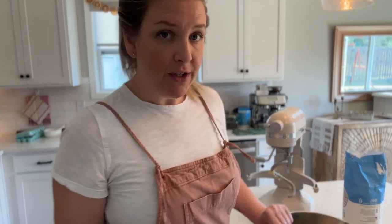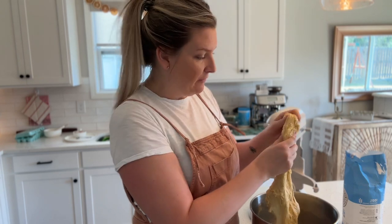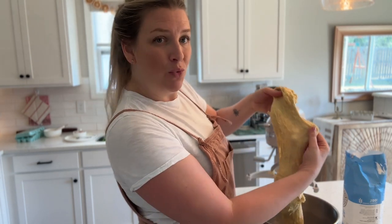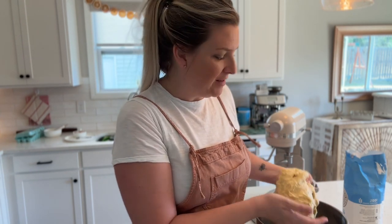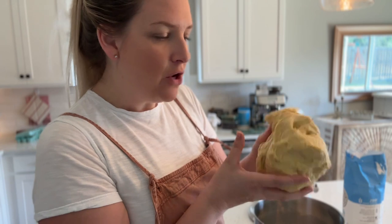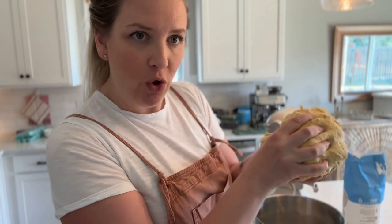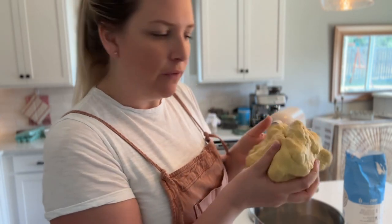We need to check the dough to see if it's been kneaded enough — it's been about 10 minutes. It's getting light and fluffy, but it's not really smooth, elastic, or stretchy. It breaks really easily, so that means we need to knead a little bit longer. This dough is also a little bit sticky, but that's okay. You don't want it so sticky that it's all over your hands, but it's okay for it to be a little sticky because of the milk roux — it's a higher hydration dough and that's what makes it lighter and softer.